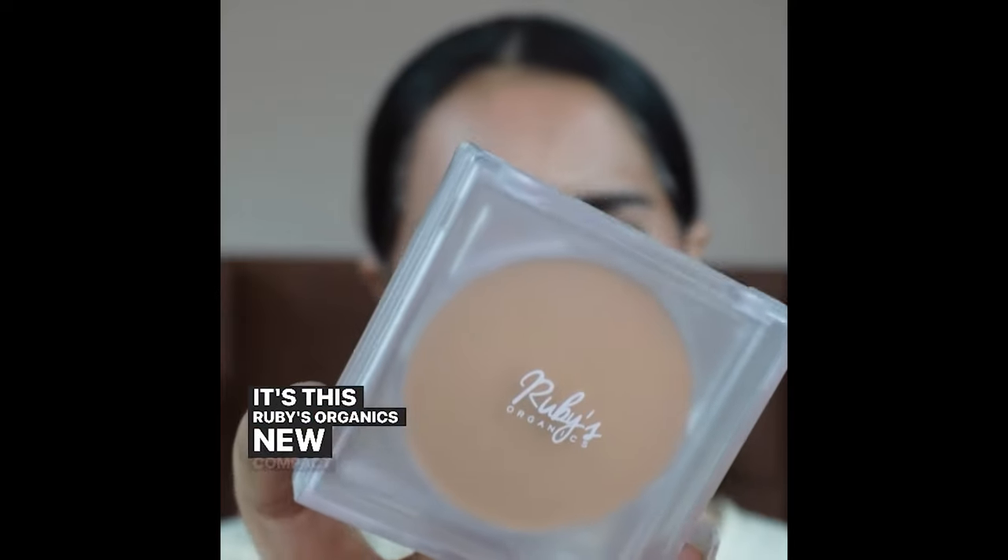Does your face and T-zone get oily through the day? Don't worry, I've got the perfect solution for it. It's this Ruby's Organic new Compact Setting Powder.